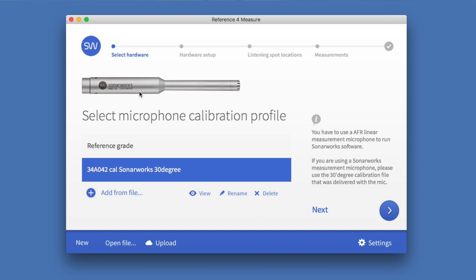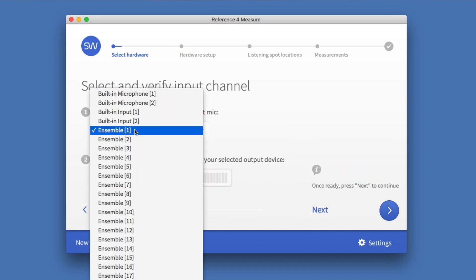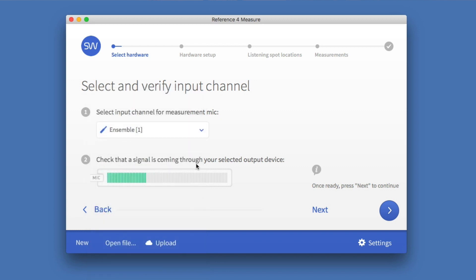Here is where you add your calibration file — I've already done this so I can move on. Select the input channel of your measurement microphone; this will be different from interface to interface. My interface is the Apogee Ensemble so I choose that one. You can check that the signal is coming through — when I talk, the mic signal is moving.